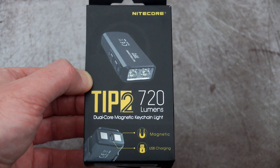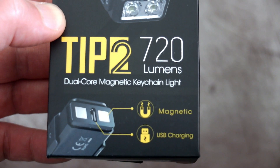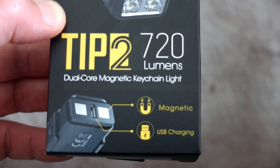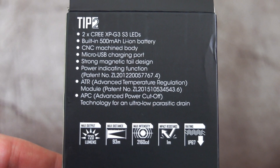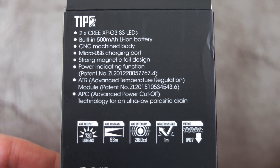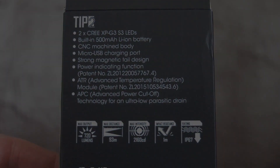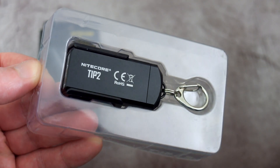We've got an interesting light in for review today — it's the Tip 2 from Nightcore, a brand new model sent in by the company for review. We'll have a quick scan over the box to look at some of the specs. It has changed quite a bit compared to the previous model, with a higher output of 720 lumens, and they've also included a magnetic base.